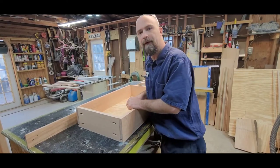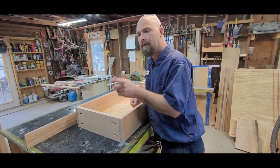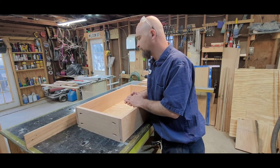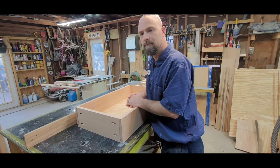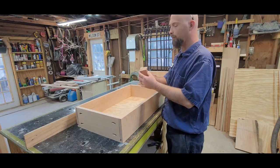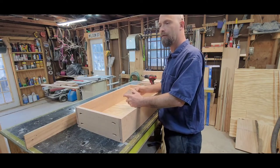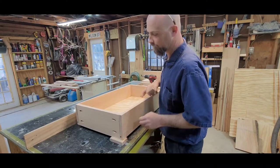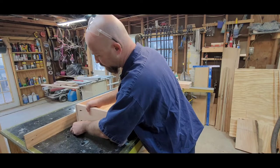We're going to be putting the drawer faces on today. We could use playing cards to space them or just wing it. I've got four three-quarter inch blocks - I want three-quarter inch spacing on the bottom, so we're going to set this up on those blocks.